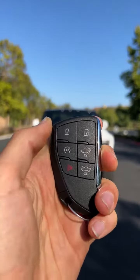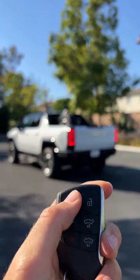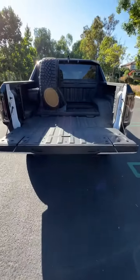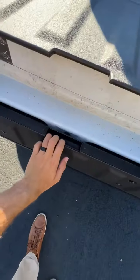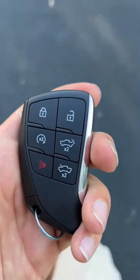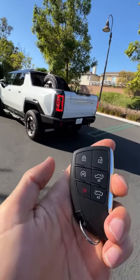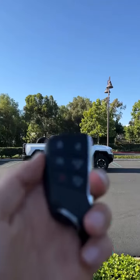Starting with unlock. Now to lock it. Trunk release. Integrated step bonus. Front release. Remote start — you can almost hear the air conditioning. And finally, a touch of panic.